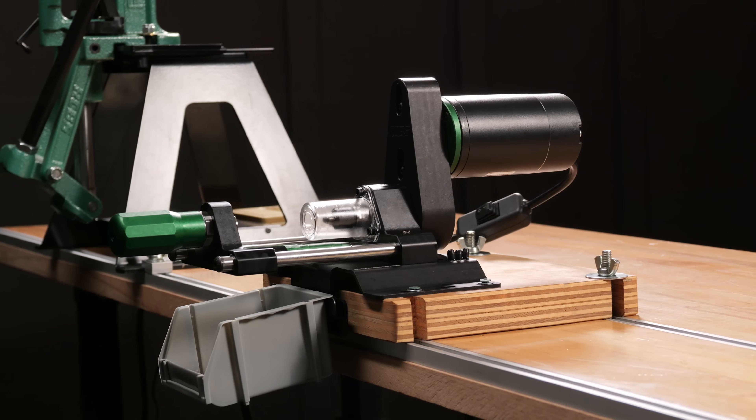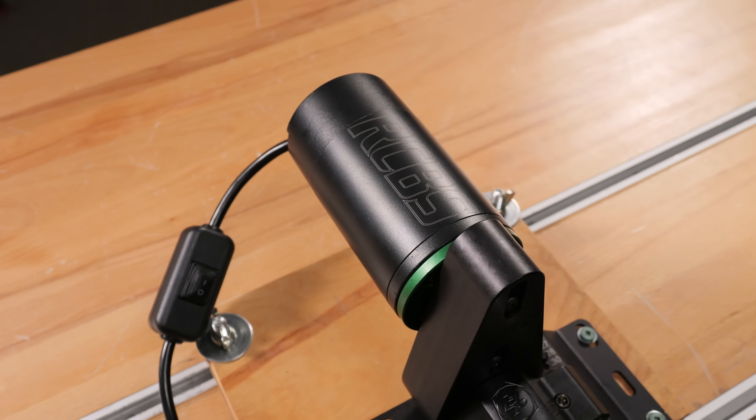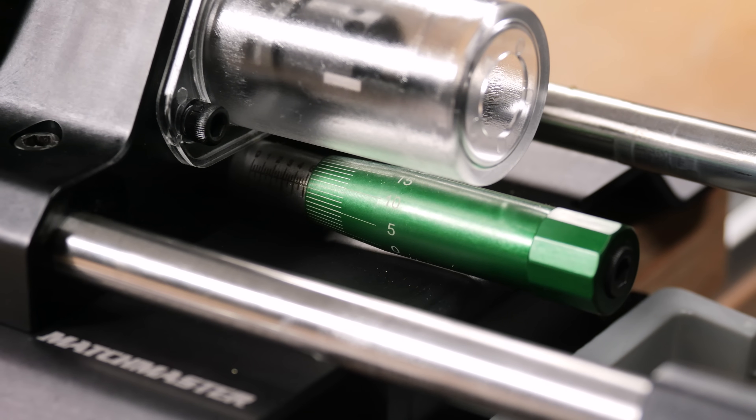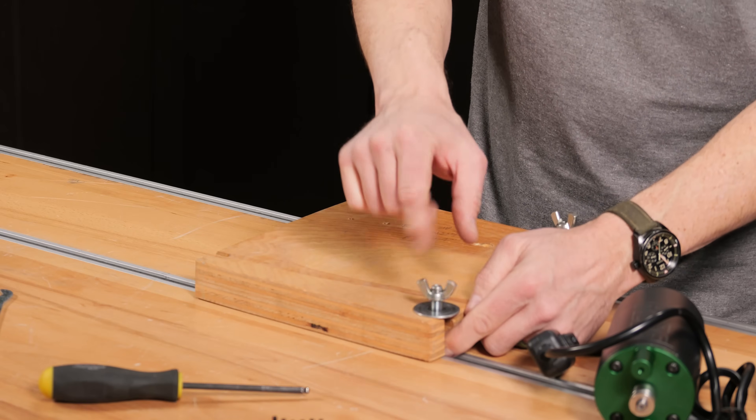RCBS just announced the new Matchmaster Precision Case Trimmer in partnership with Henderson Precision. In this video, we're going to talk about the improvements and updates for this specific trimmer.